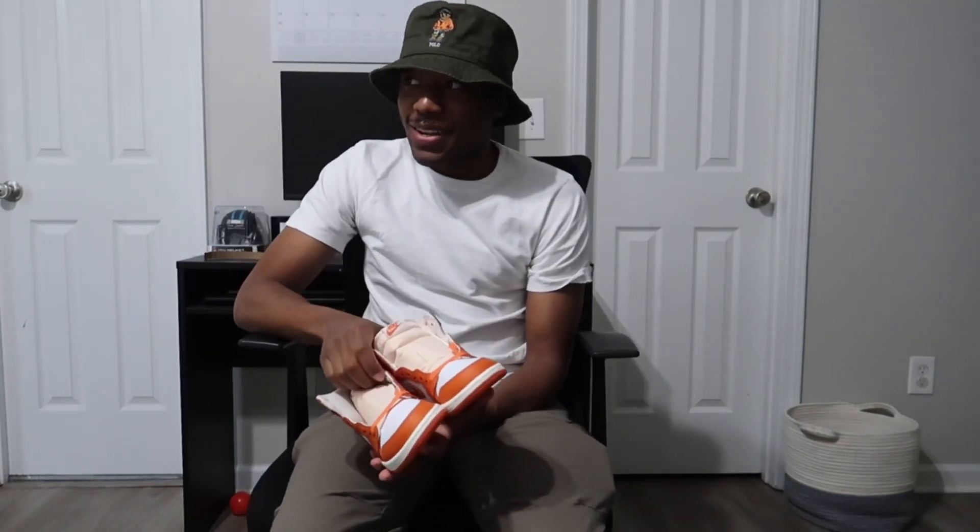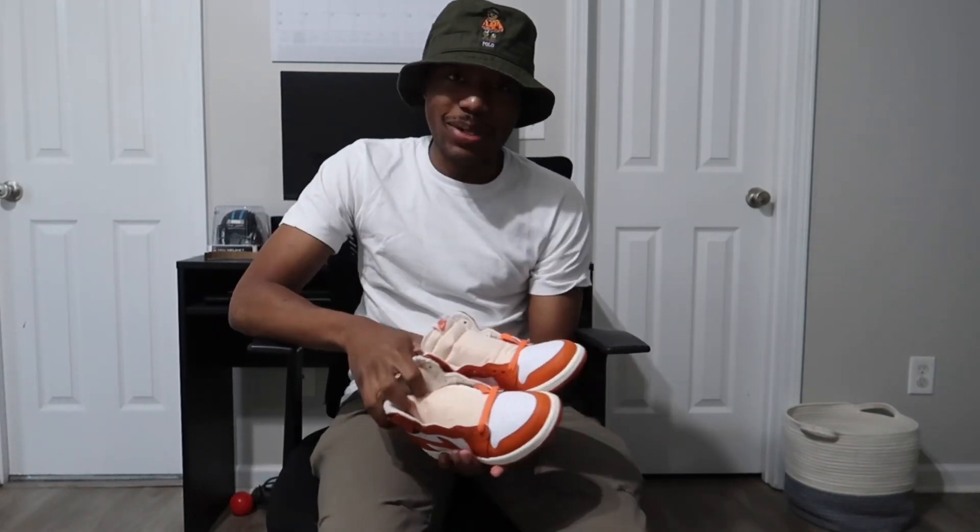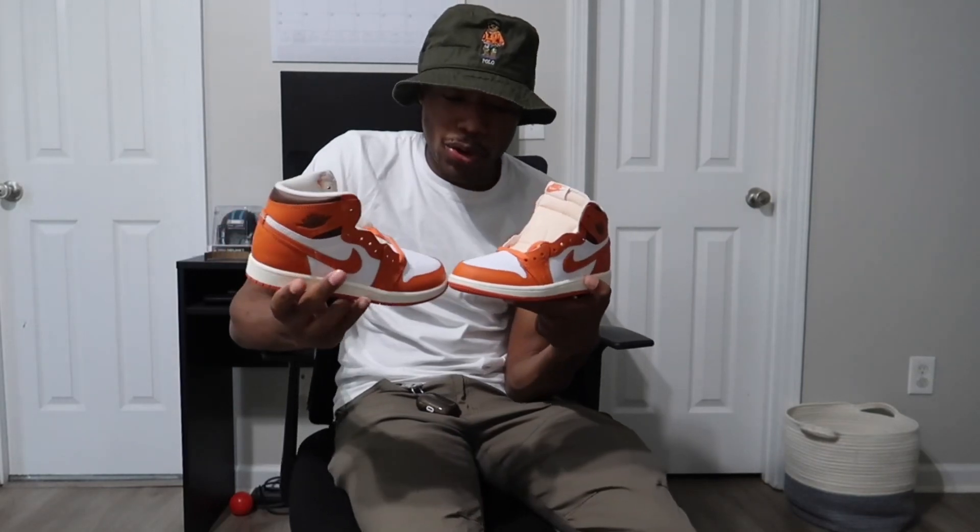Got a couple more packages coming within the next few days, so we just got some more unboxings coming really soon. But these I just had to showcase for my boy.